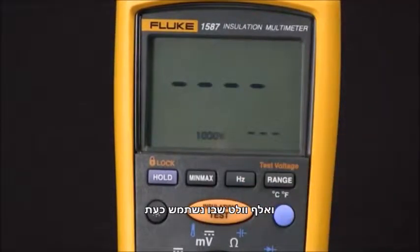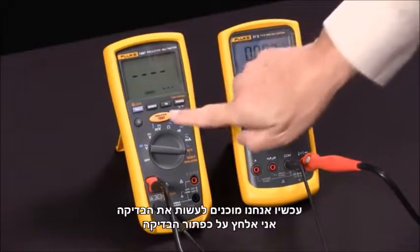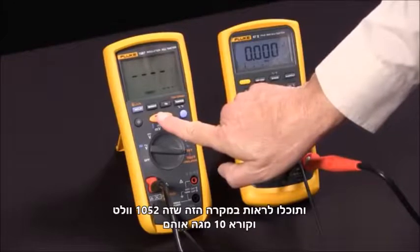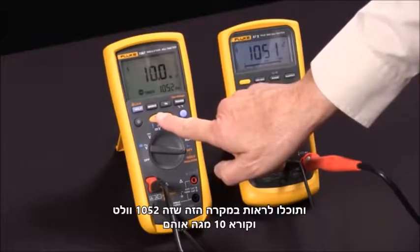I'm going to use 1000 volts, and now we're ready to do our test. I'll press the test button and you'll see it apply — in this case 1052 volts — and read 10.0 mega ohms.